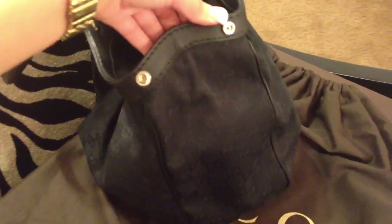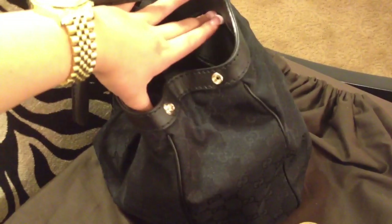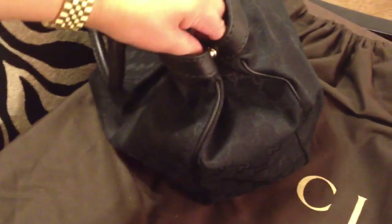It has the two clips here which you can unclip and make the bag a little bigger inside, which I love. I'm just going to clip them back on.